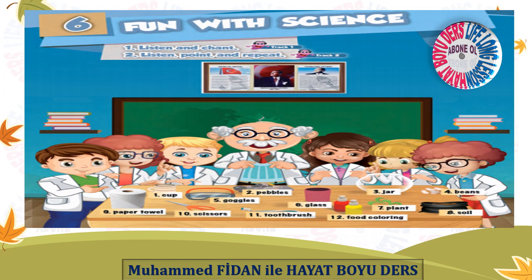Theme 6: Fun with Science. Page 69, Track 1 — Listen and Chant. Let's do some experiments. Where are my materials? Oh, they are in the lab, in the lab, in the lab. Where are my goggles? Oh, they are on the table, on the table, on the table. Where is my plant? Oh, it's in the jar, in the jar, in the jar.